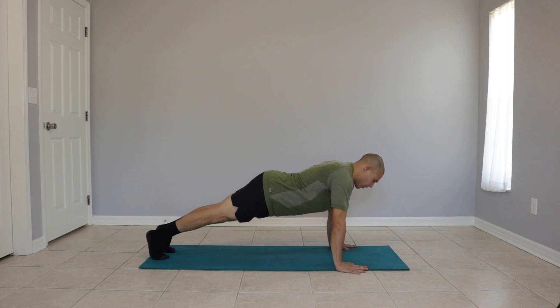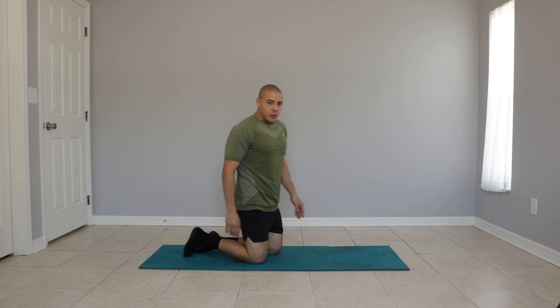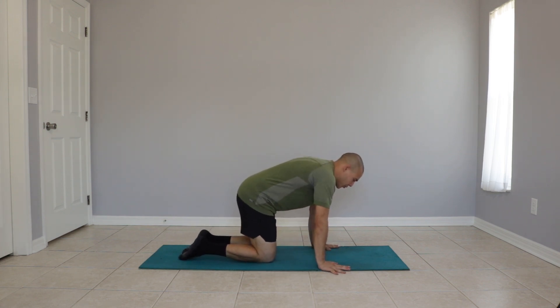To exit the move, we can return to our knees. Let's try that one more time. Our hands a bit wider than shoulders width.